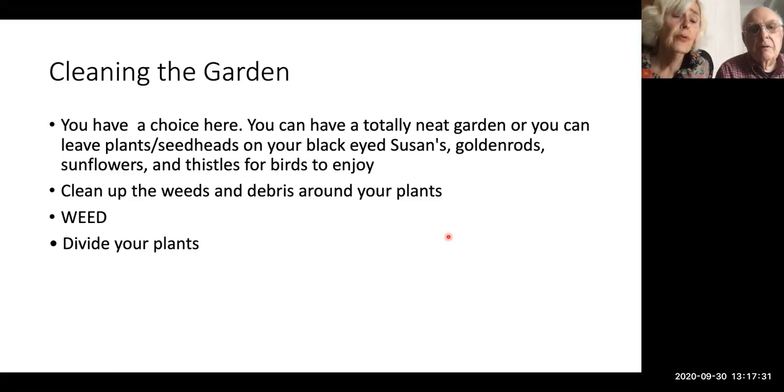The most important thing you can do is weed. By this point in the year, we all hate weeding — get yourself a podcast or music and get out there. If you don't get those weeds out now, they're going to come back with a vengeance in spring. I sometimes wander around my garden in February and can see the weeds coming up already. Nothing seems to kill them — not snow or ice. Pull them out as much as you can.